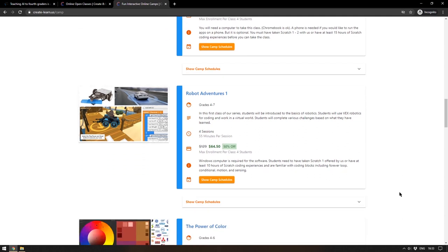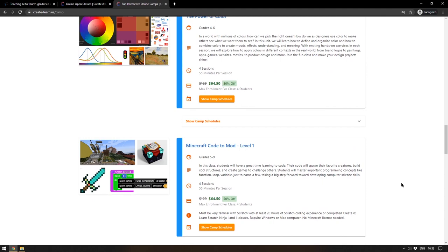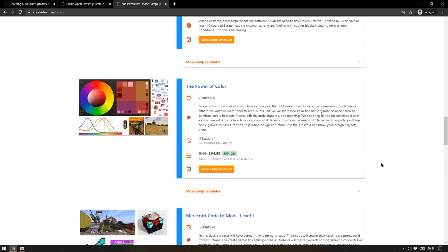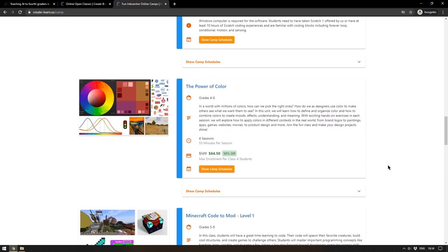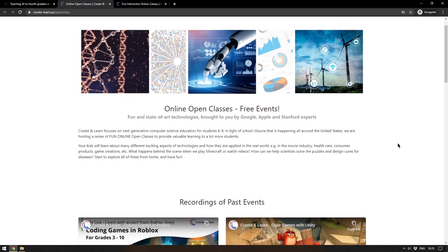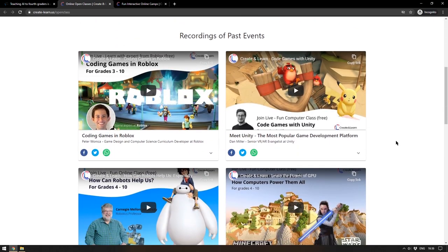Anyone who's used Scratch before will understand why block programming is so good for kids — it makes programming concepts very easy to visualize. But Create and Learn goes further, teaching kids about AI, programming mobile apps, and how robots work — things you usually don't look into until university. The classes are small by design, with only a few students per class. Create and Learn also provides free material online, with recordings of past events archived on the website tailored for children. There'll be a link in the description.